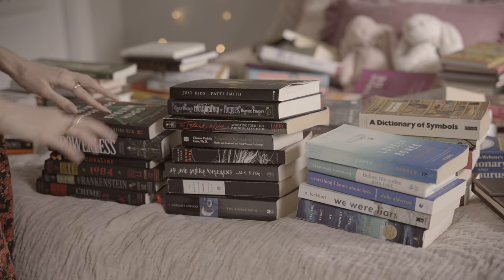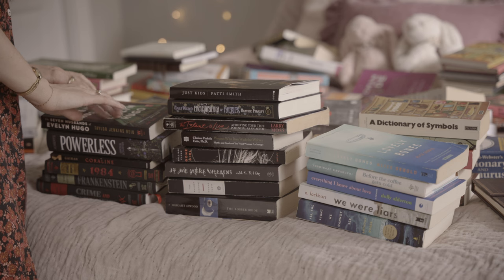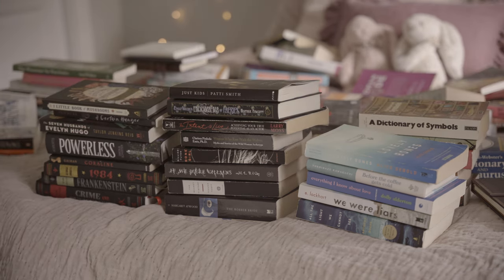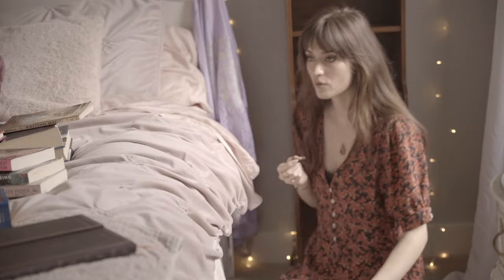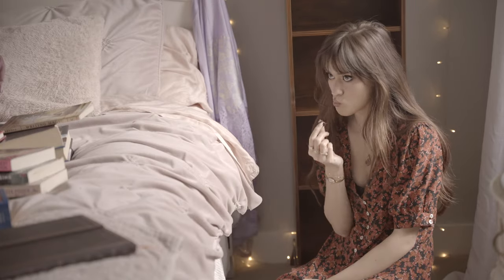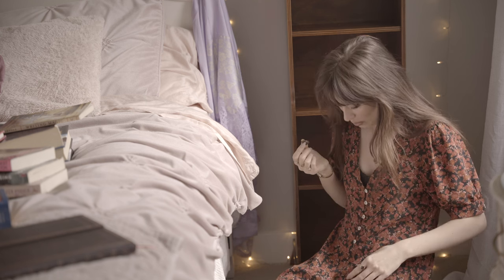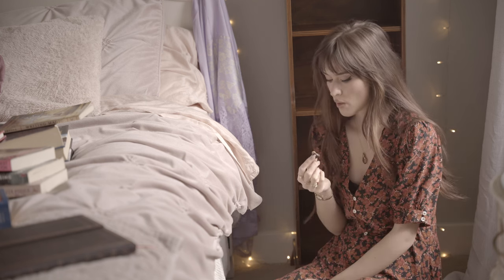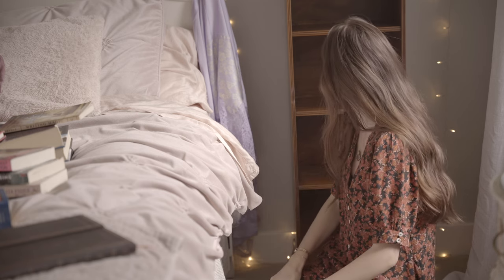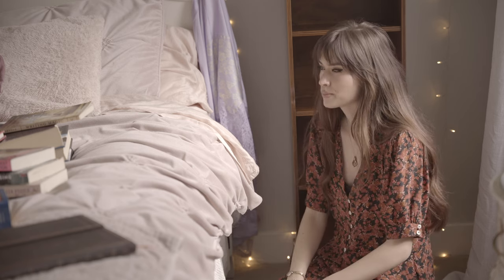Maybe I'm too picky, but honestly if I see a really brightly colored book I sometimes won't even get it. This is also the stage of organizing where I get everything out and I'm like, hmm, I'm not really in the mood for this anymore — maybe I'll just eat some chocolate and have some tea. But you don't want to do that for too long or you'll end up having no bed to sleep on at night.